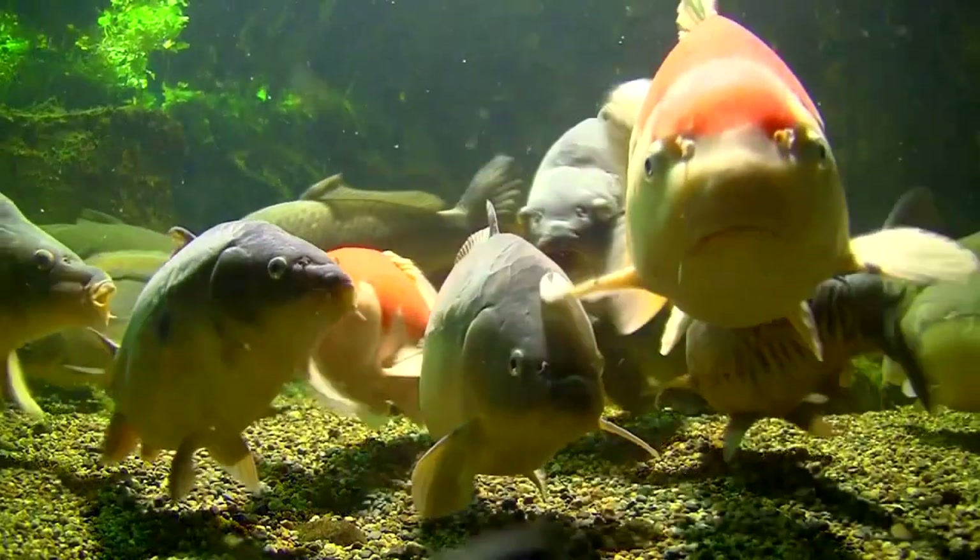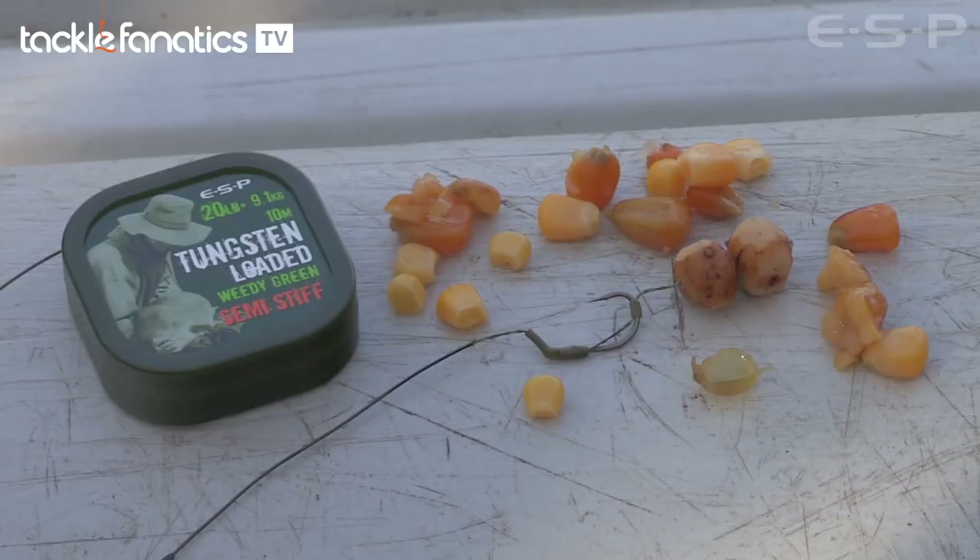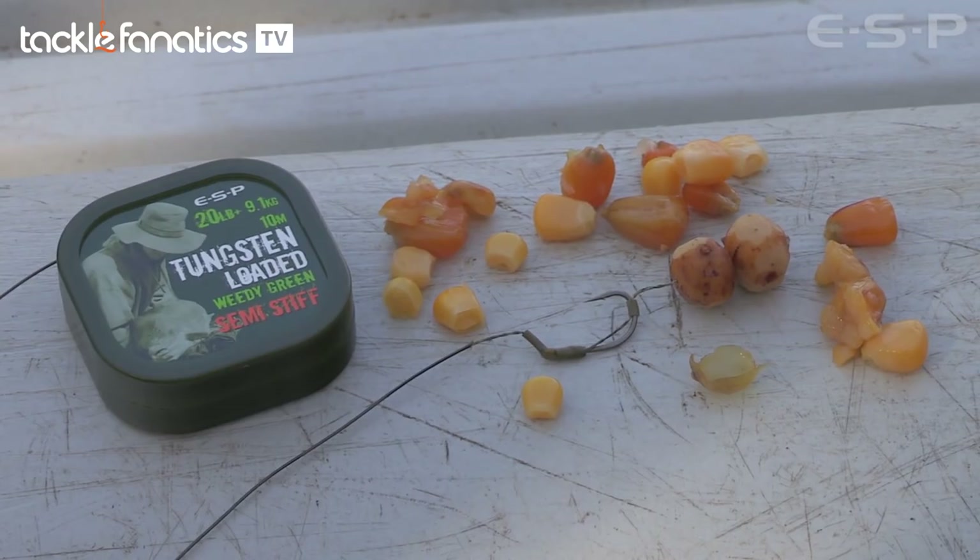Welcome to Tackle Fanatic TV. We are going to have a look at the rig that caught the parrot, the 63lb carp. I know it is a rig you have been using a lot, isn't it Terry? You have probably caught most of the fish out of Crane Whales on that one.